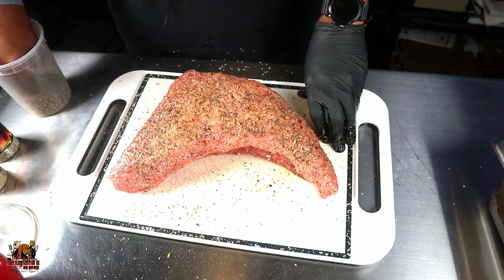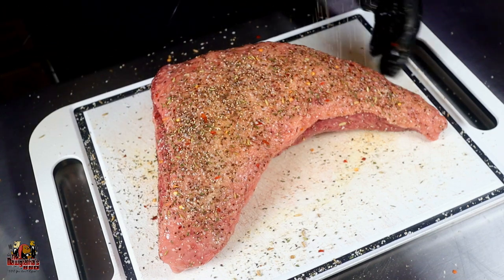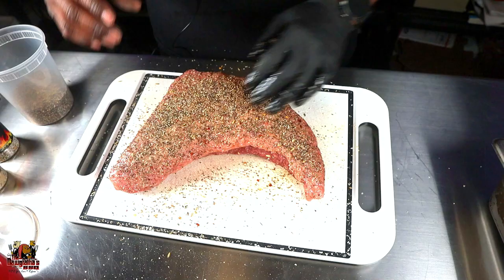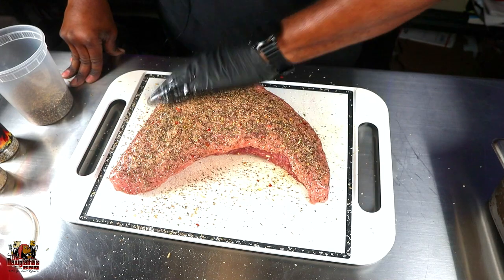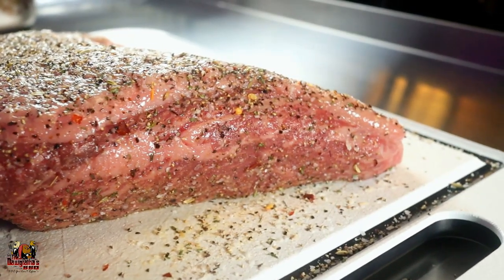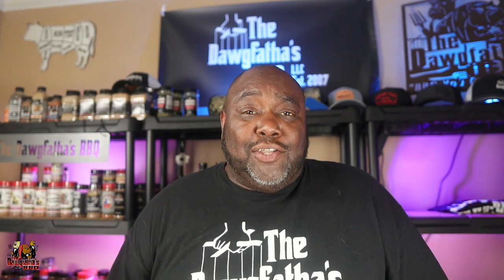Now that we've got this seasoned up, the only other thing I'm going to add is a little bit of coarse ground black pepper — I'm a Texas guy and I like that 16 mesh. So we're going to add some onto the fat cap side and give it a good press. This is looking pretty good. Now we've got this tri-tip all seasoned up. I'm going to pop it in the fridge for a few hours, probably three or four hours, and then we'll get the grill lit. Ideally, if you can do it overnight — season it the night before — that's even better. I'll bring you back when we're heading out to the grill.